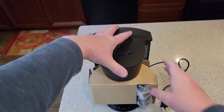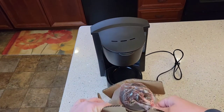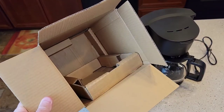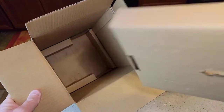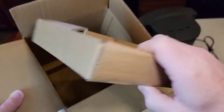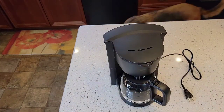It comes out of the box pretty easy. There's the coffee pot. It comes in the box that's made for it — they ship it in the box it comes in. And it doesn't have a very big footprint. That's the coffee maker.